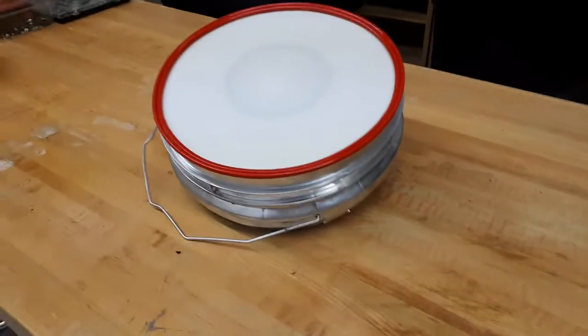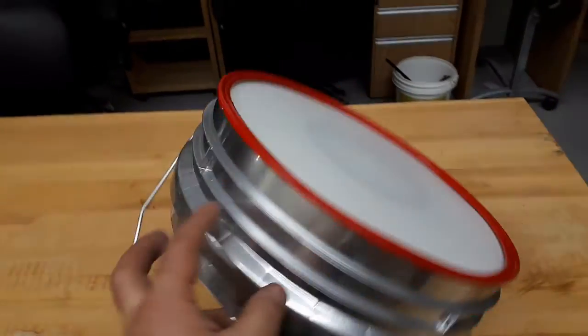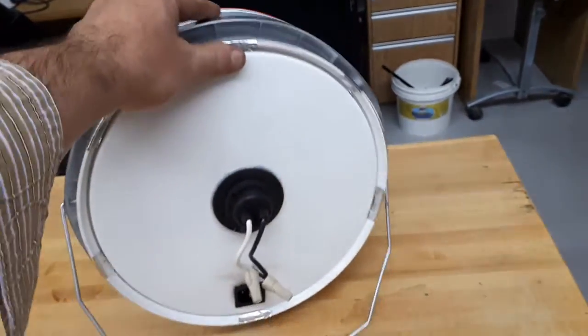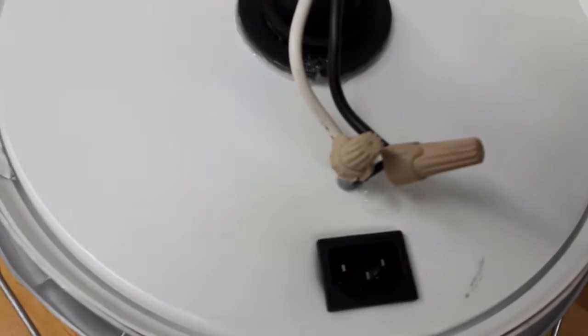Hi, this is Steven from Sensorica Lab. I made a short video to present the progress of the prototype for the AccessCovid project. So we have the same box — I just attached the wires a little better and I put a plug in the back of this thing.